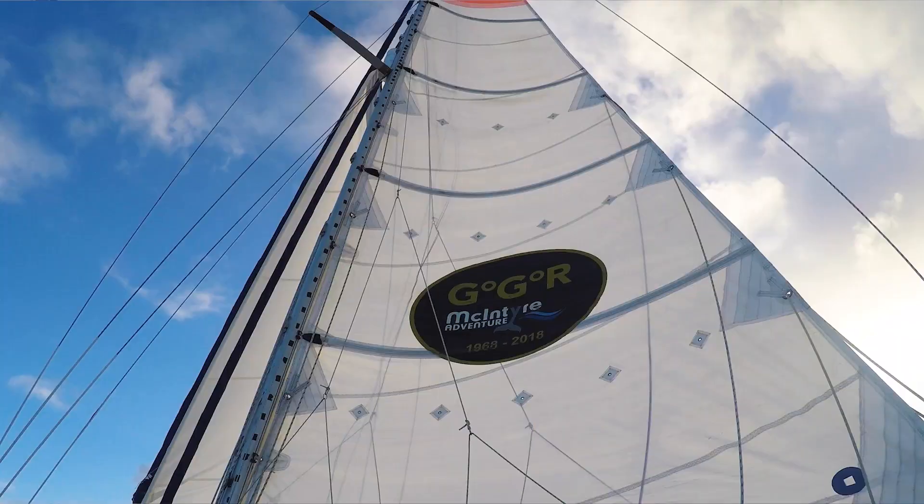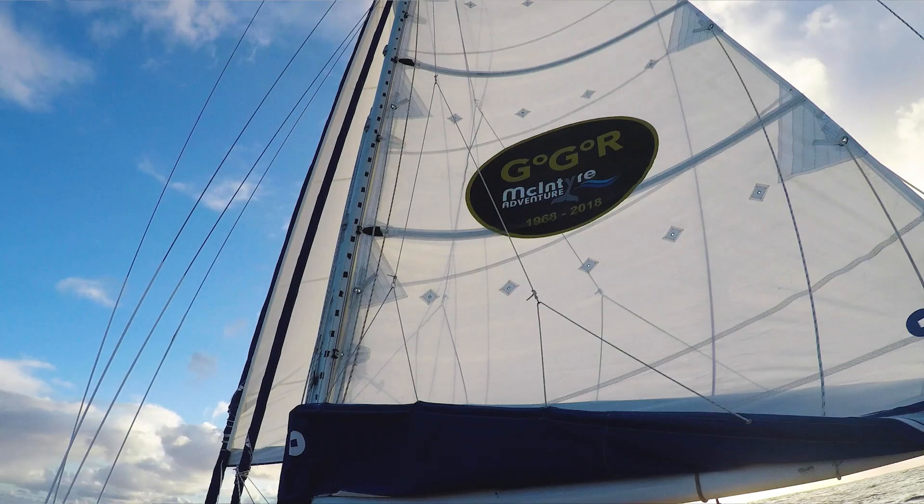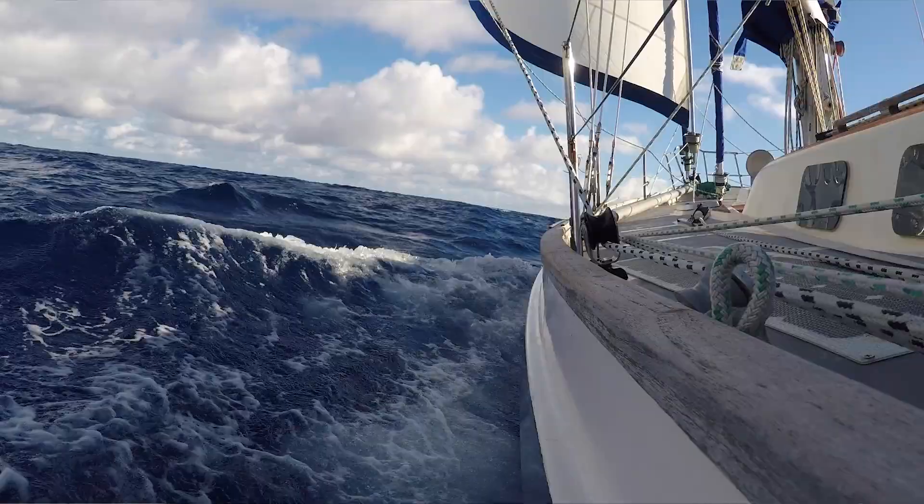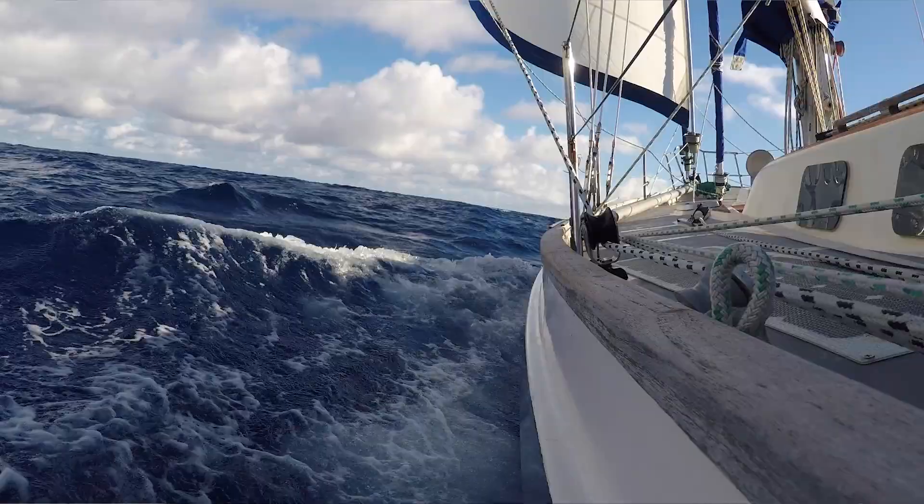Sagramata and I have come out for a little test sail and there's just a very gentle swell rolling in across the Atlantic. We've got full mainsail and the full Genoa out at the moment, just sailing along quite nicely, nice and steady.